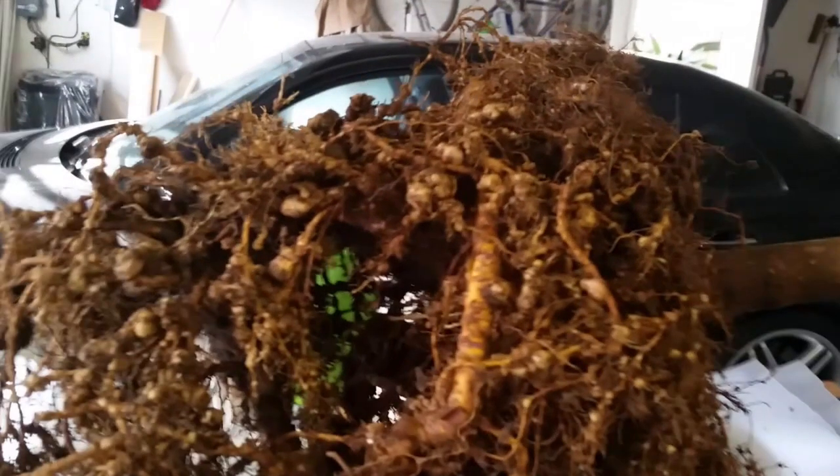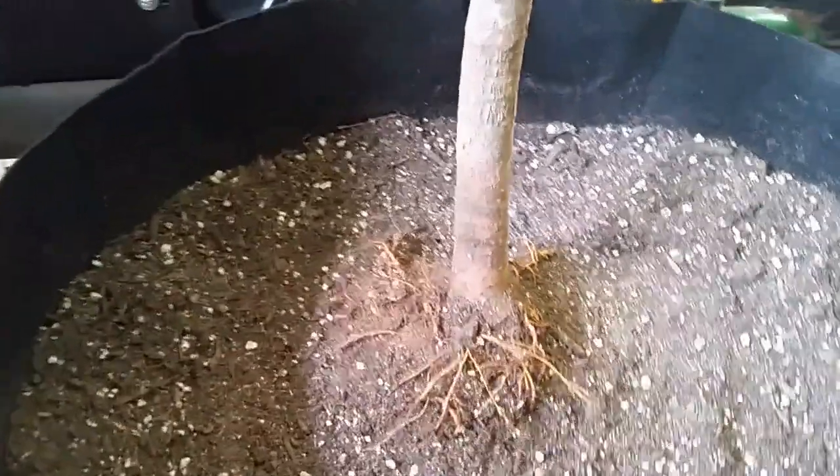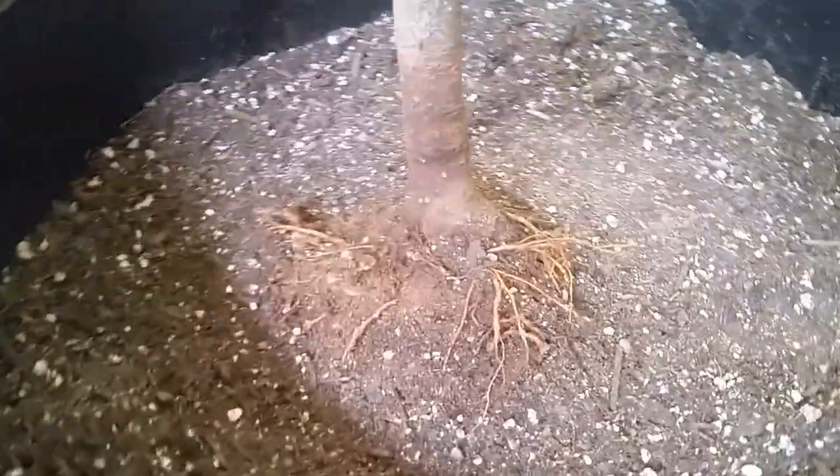Another issue that I noticed was how poorly the tree was potted at the nursery. The trunk of the tree was buried deep into the soil, and as you can see in this video, you can see how far up the dark color on the trunk is. That dark line represents how far up the trunk the soil had reached, which was several inches, and at that depth there's no chance for any airflow reaching the root flare. It's a good practice for trees to leave the root flare slightly exposed.